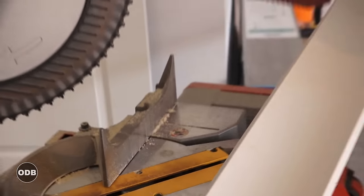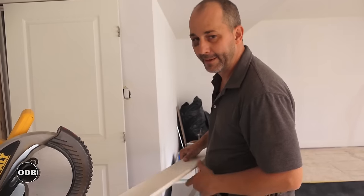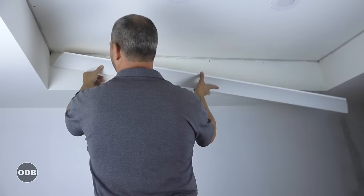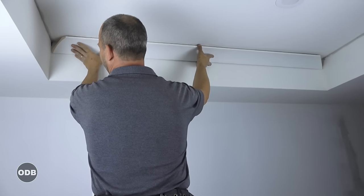Now, the reason this is a 90% solution is because this plastic guide isn't going to work perfect for you. But for the average homeowner, this is going to save you a lot of time and money. This piece of wood fits, and we didn't cut it too long. I push it left and right — I'm plus or minus an eighth of an inch.